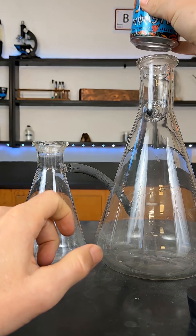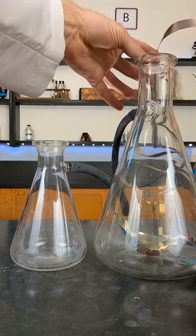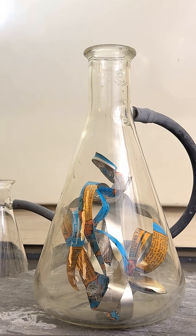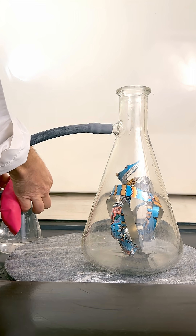I need to get the can in this big Büchner flask so it needs to be cut up. I then stuffed it in and made this cool pattern. For the next part I put it in the fume hood, added some water to the small Büchner flask and put on the balloon.